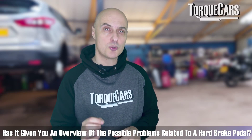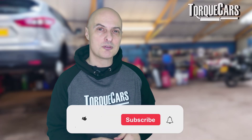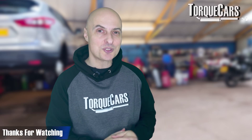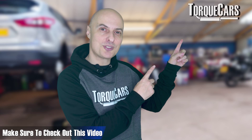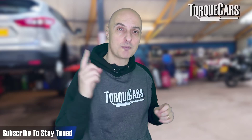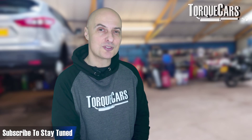I hope this video has been useful — it's just giving you an overview of the potential problem areas that cause a hard brake pedal. Please hit the like button as that really helps us. Thanks for watching, and if you haven't subscribed yet, please do so — we'd love you to stay tuned.